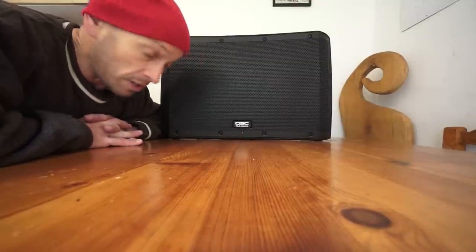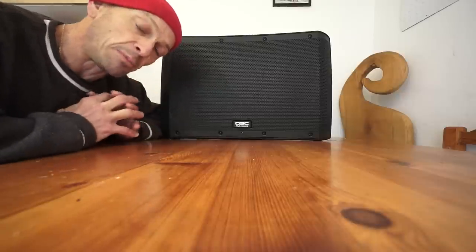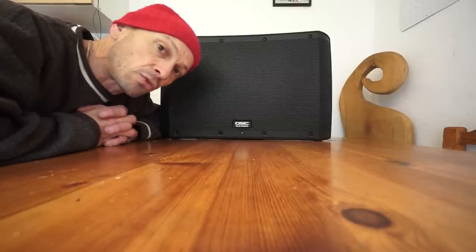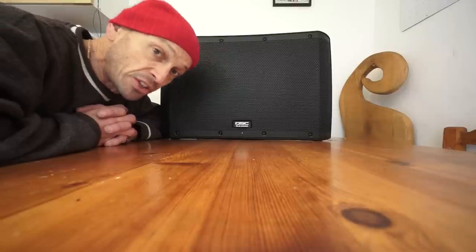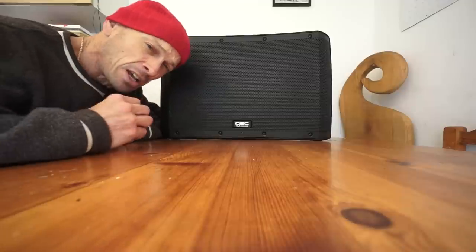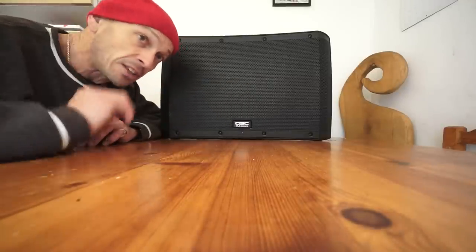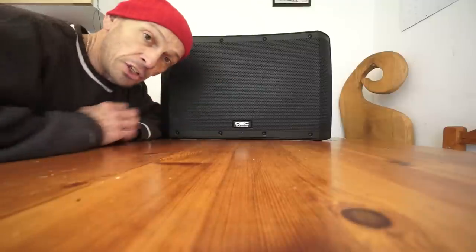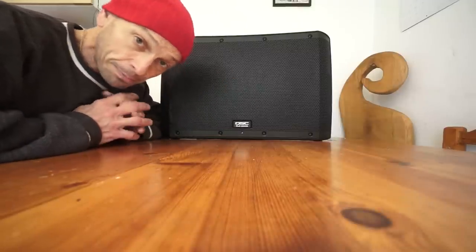It's a rather nice cab, known as line array - I'll go into that in a little bit. It is powered. You have a 12 inch driver and also a 1.5 inch CD horn - CD is short for compression driver. That gives the high end, the really high frequencies down to upper mid, and then the 12 inch will take over from the upper mid and give you upper mid down to bass.